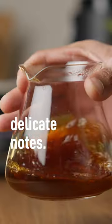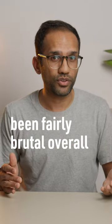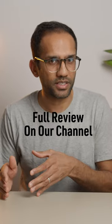These tend to highlight more delicate notes. Even though this review has been fairly brutal overall, I still think this grinder is worth considering.